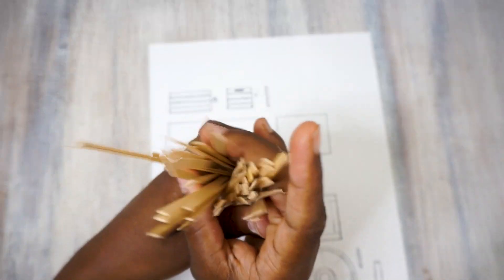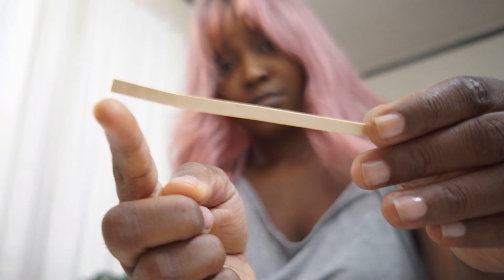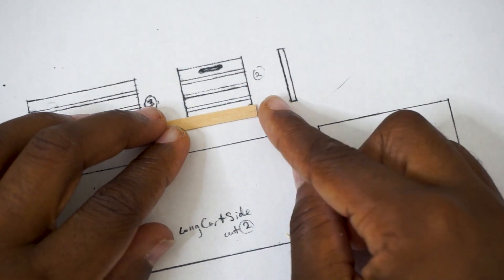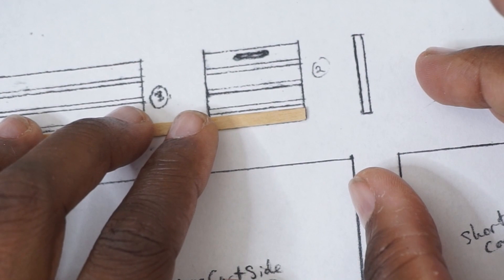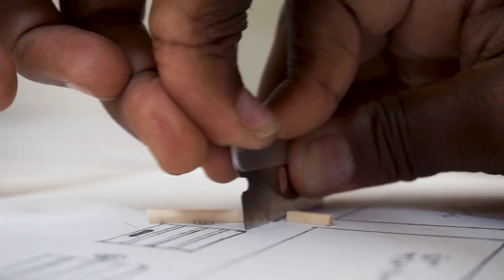I'm starting out with these coffee stirrers — these things last forever — but you want to make sure they're not curved, because that makes it difficult when you are cutting and gluing the pieces. They were a little too fat, so I went ahead and sliced them up with a razor just to make sure they were the right size.